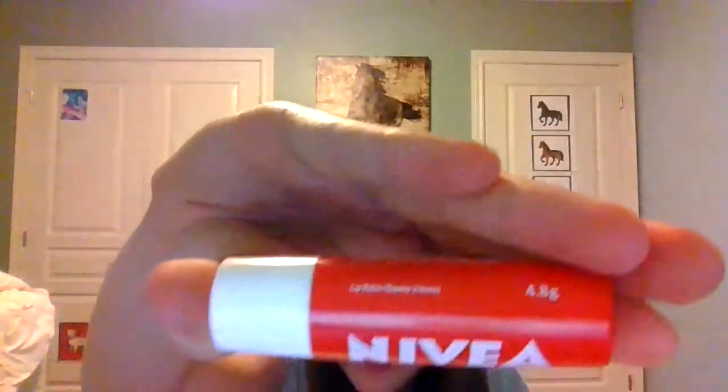And this is a lip balm. I don't know if you guys can read that on the camera or not, but this is it. I've been using it and it's really good too. It's tinted and everything. See, it's really good.